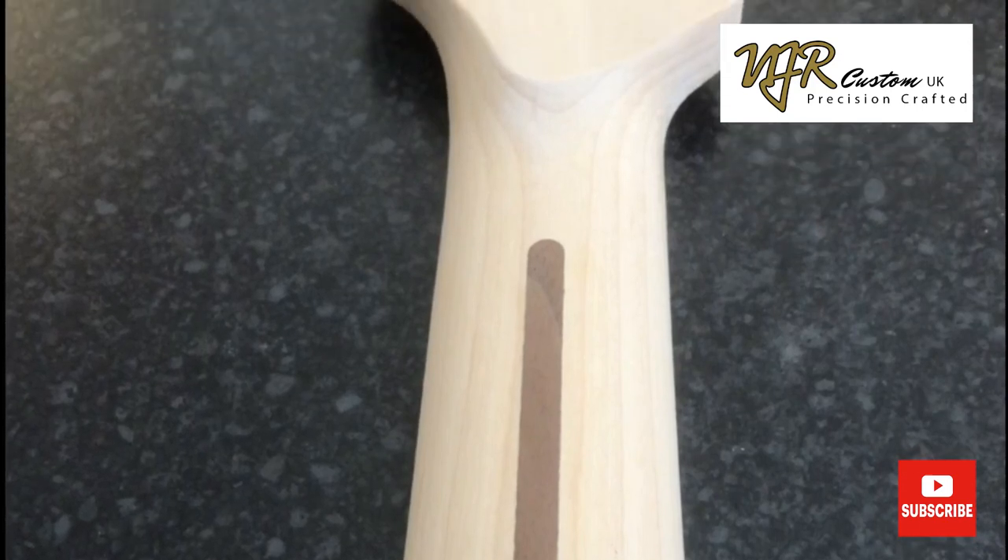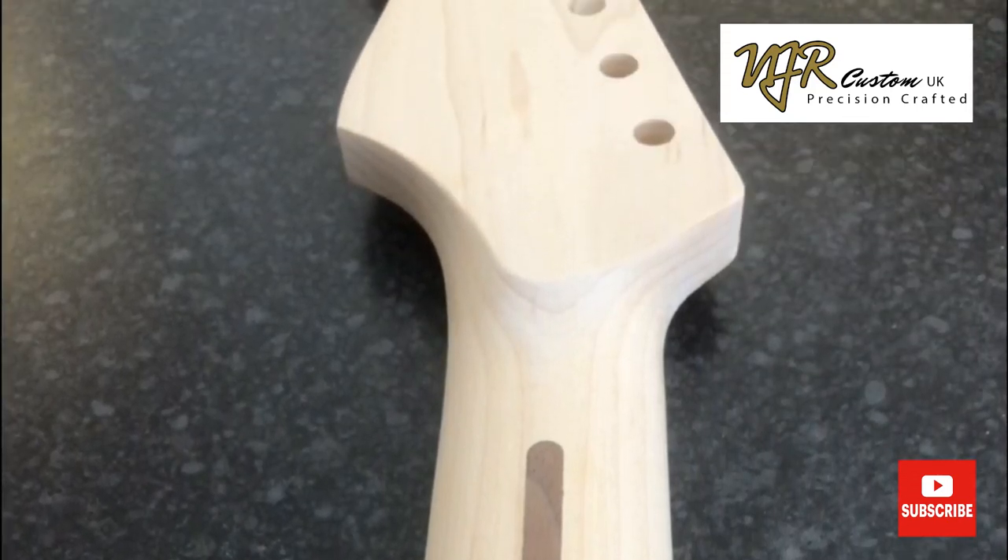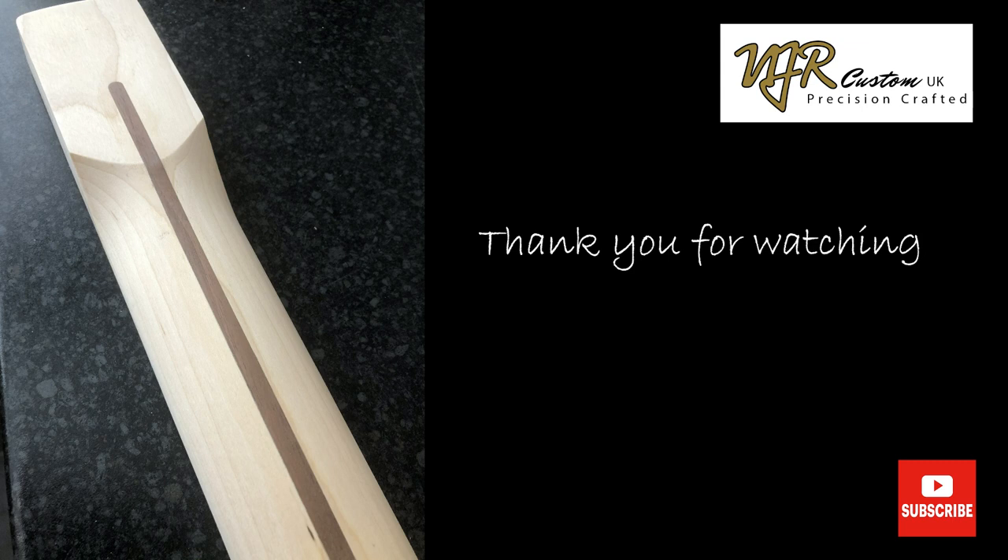That's it for part two. In part three we install frets and do the level polish. I hope you've enjoyed this video — thank you very much for watching.